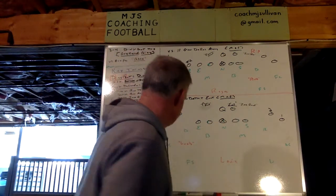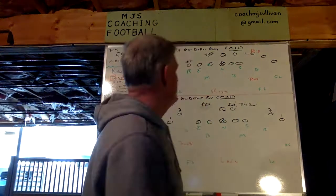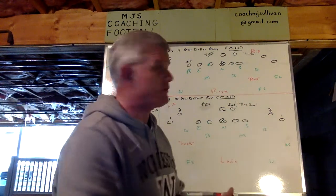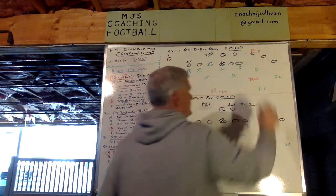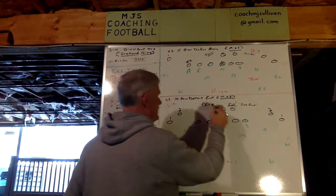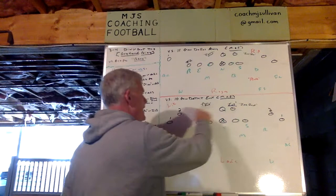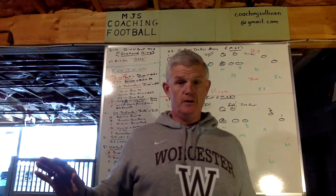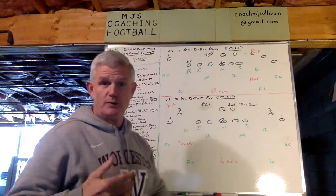One of the first things you have to do as you install this is teach your players how to know what plays are coming and which plays to cross off. Back's offset here — the power read's on this side, the zone read's on this side. You've got to teach your players that; don't assume they know. Power read's away, zone read's to. I'm not including motion here — that's a whole different issue.